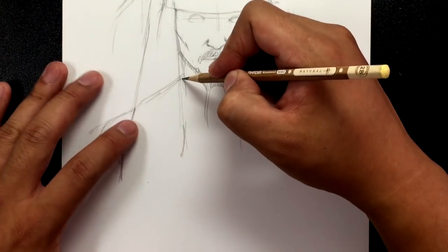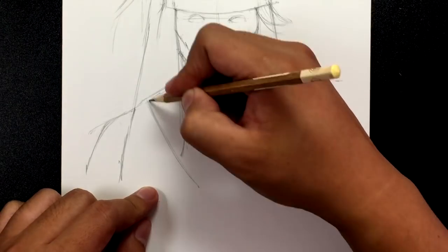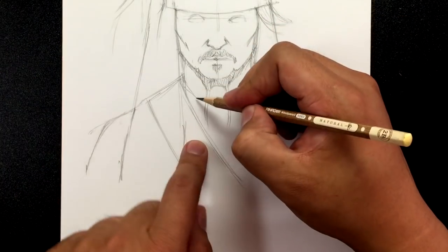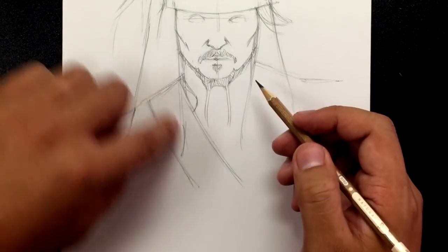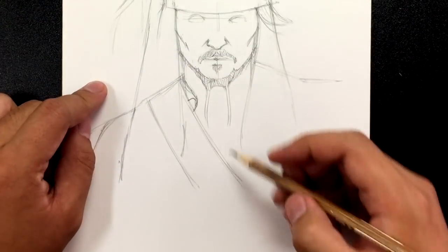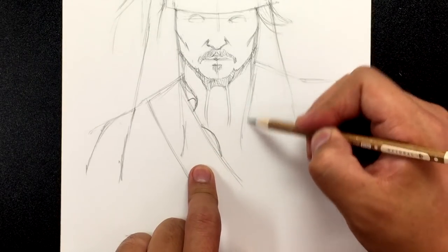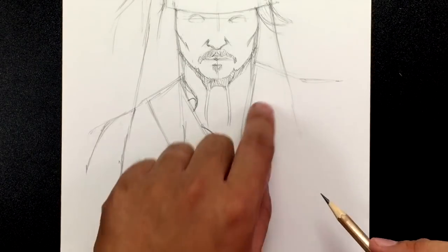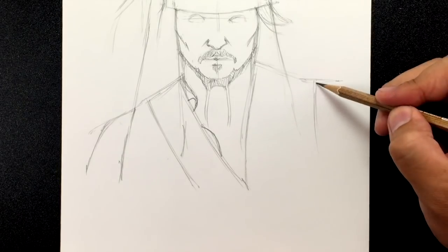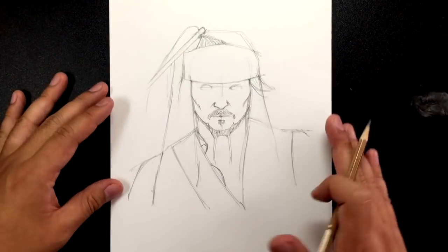Kind of where the hair meets here we're going to just have that go down as part of his vest. He's got a strap that sort of goes across this way and this way — we won't get into too much detail on the costume, just the basics. He's got a collar that tucks into this strap here, and from there it just goes underneath — that's the collar right there. His shirt comes out over here and then the vest goes out like this. This is pretty much the gist of our Jack Sparrow drawing.